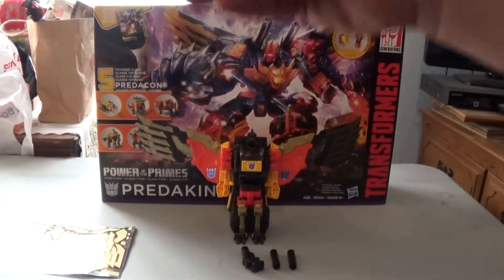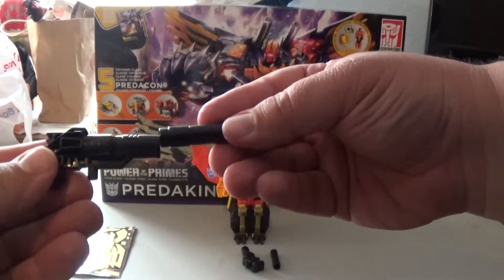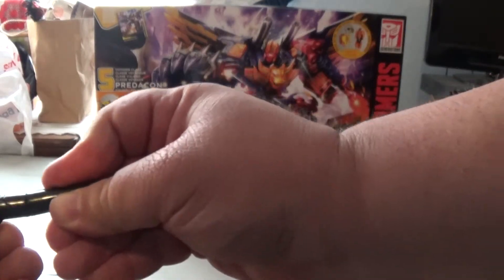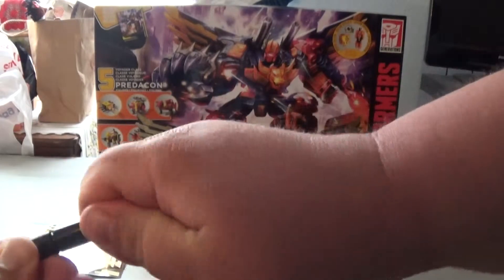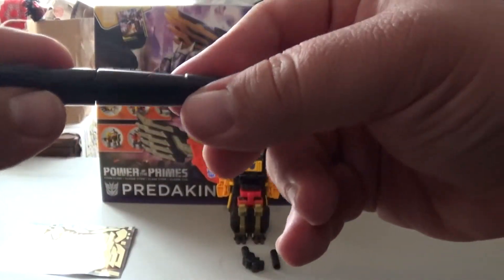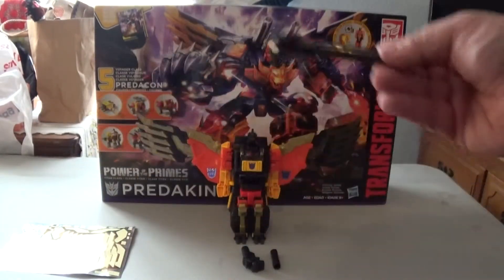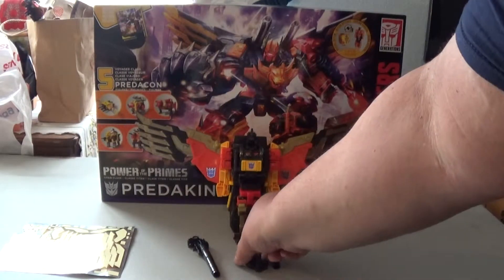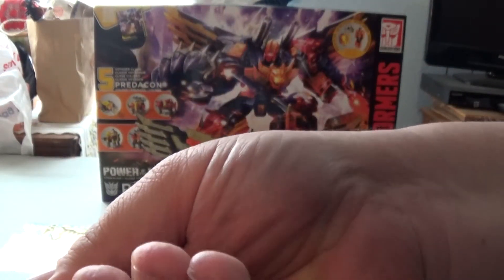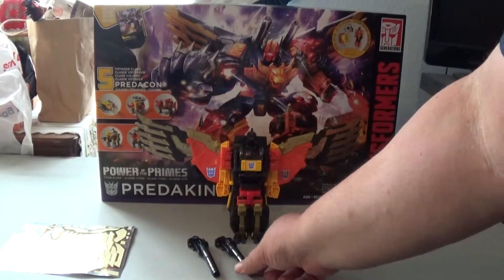He comes with two of these guns with two of these barrels and they connect together like so. There's a little connector right there if you can see it. He comes with two of those and you connect the other one here. So now he has two long-barreled guns.